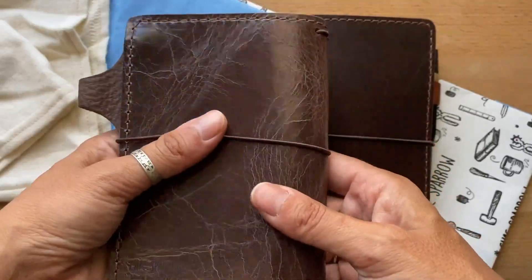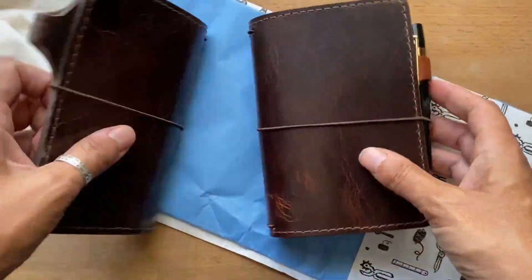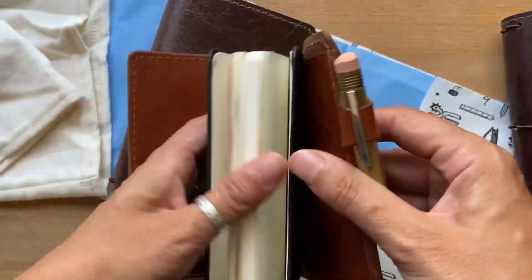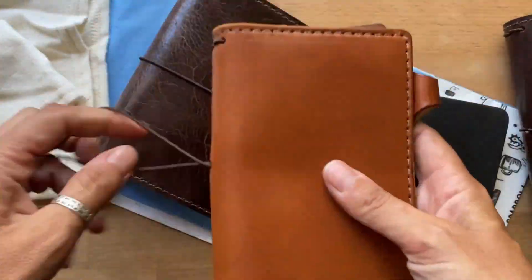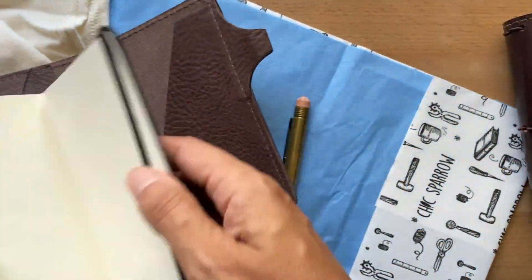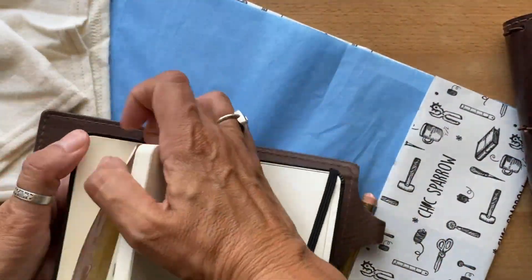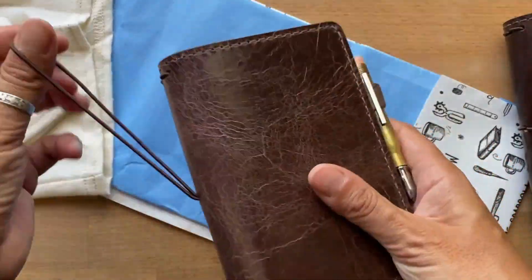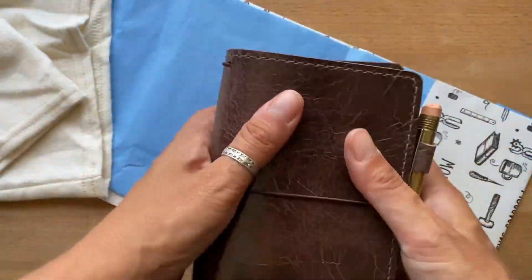I've never held a maverick before, so I'm really curious how it patinas and if it marks a little more over time or if that's it. I'm really loving the dark brown with the creme leather — this one is so beautiful. I just wanted to show you this quickly; I'll do an update and talk to you about it in a few days. Hope everyone's doing great, thanks for watching, bye!